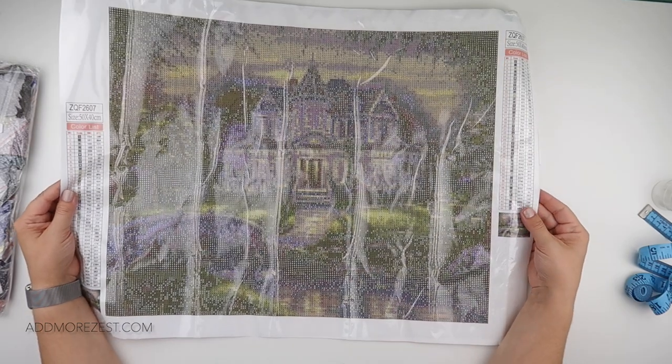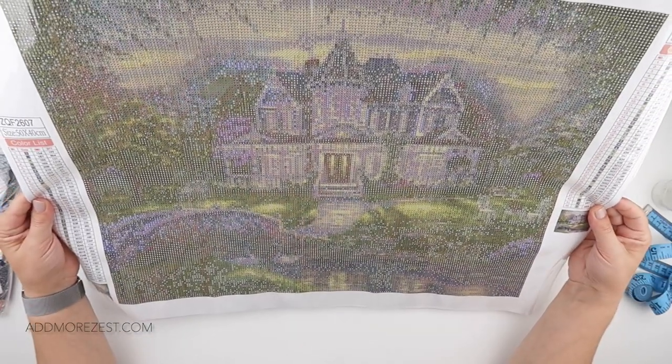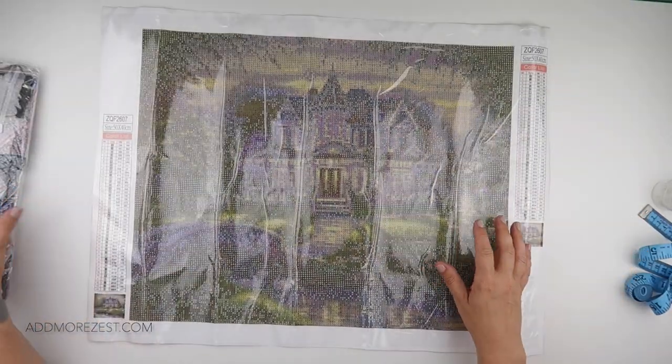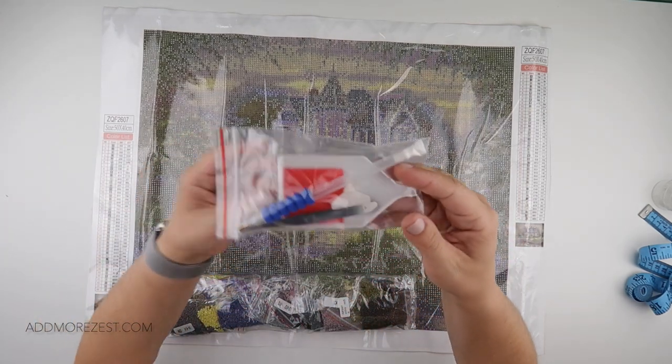There are actually quite a few symbols in this one, with there being 44 different colors. I thought the image was gorgeous — I think they call this one Country Manor. You do get a rather nice toolkit.